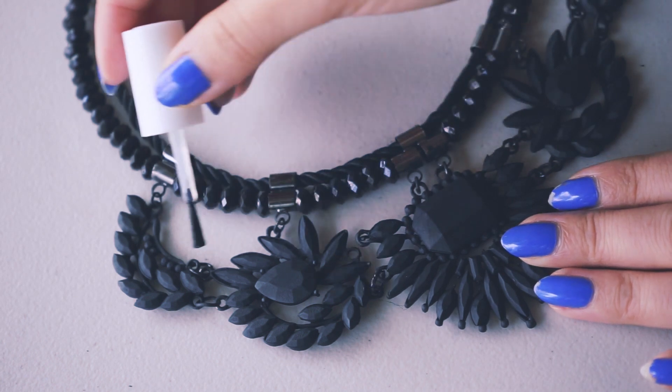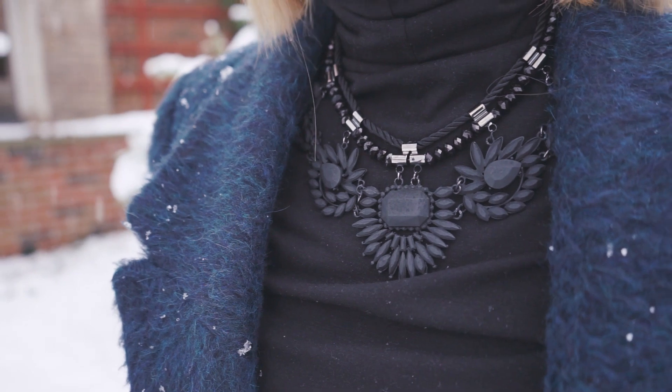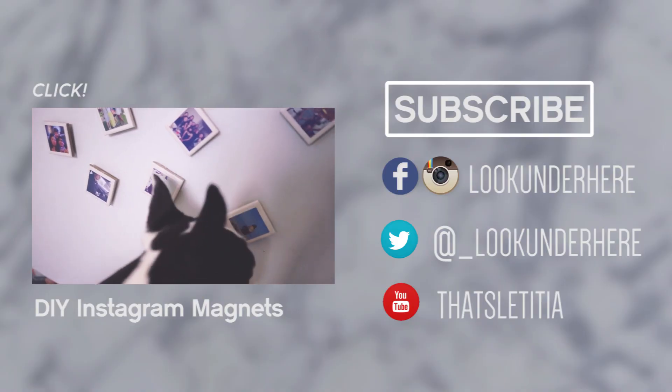This is a great last minute present that goes the extra mile over store bought pieces. Stay tuned, because in two days I styled this necklace in my holiday outfits video. I hope you guys enjoyed this. Thanks for watching, everybody!